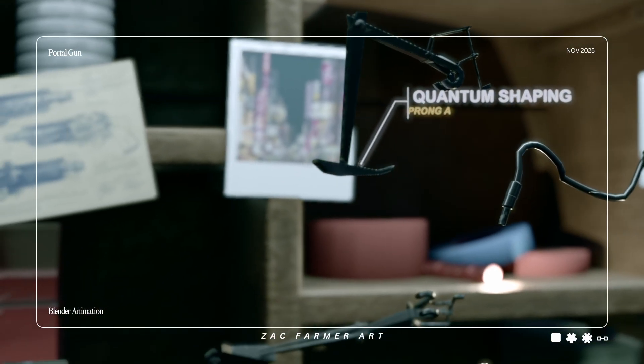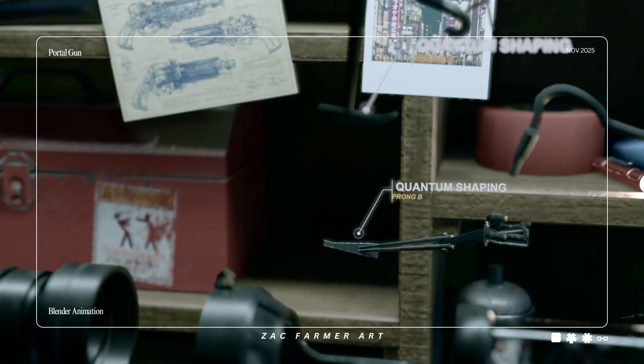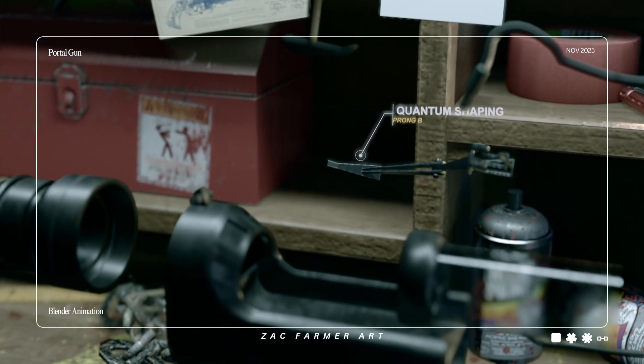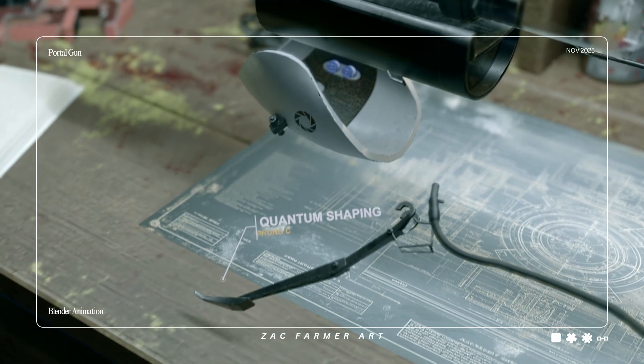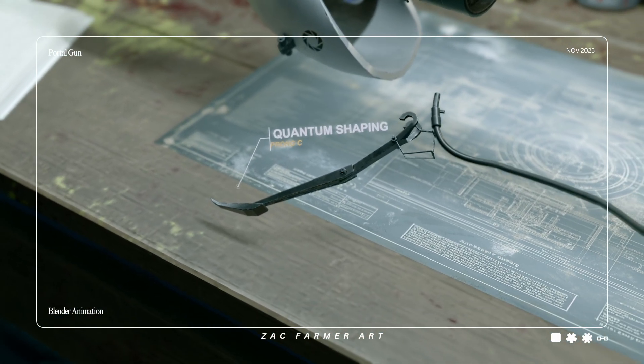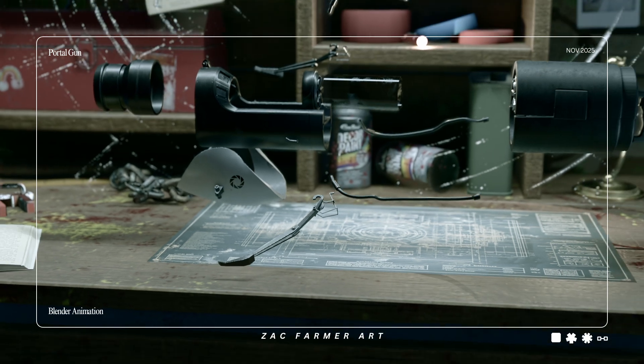Then these little miracles extend: the quantum shaping prongs — A, B, and C. They're sculptors. They trim the field edges so your doorway has corners you can trust. If you've ever walked through a crooked doorframe, you know why this matters.